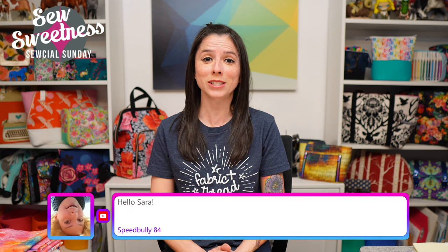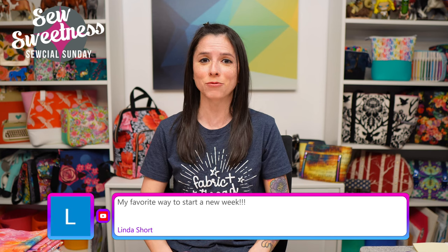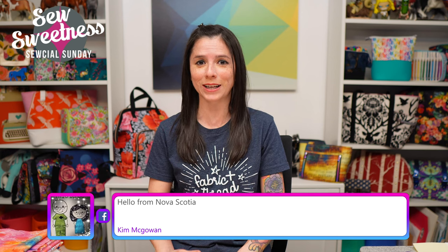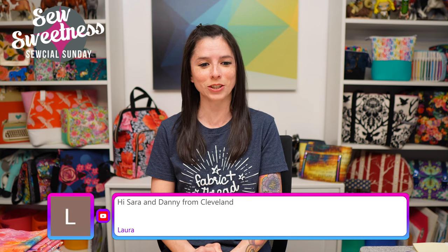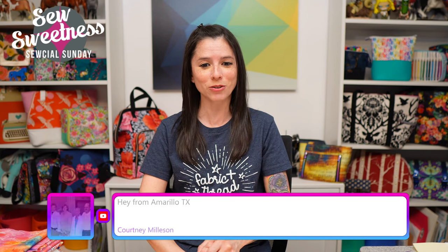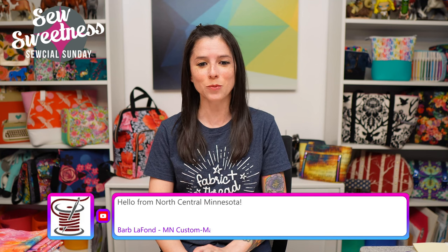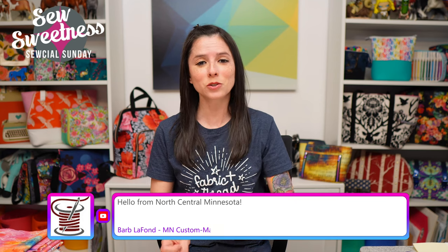Everything I'm scheduled to talk about, I link to in the description. So if you're interested in finding out more about any of the notions, fabrics, books, or projects that I talk about during Social Sunday, just check that link in the description. I see Laura's watching from Cleveland, Courtney's watching from Texas, and Barb's watching from Minnesota — welcome everyone!